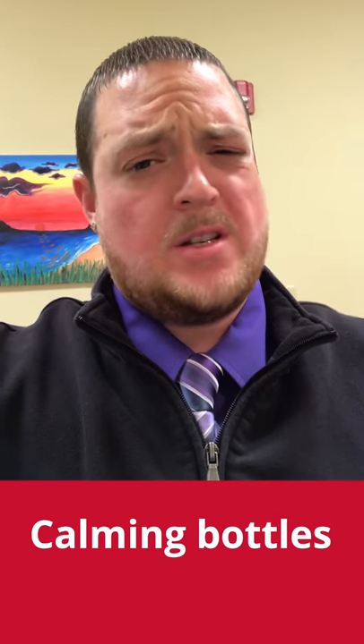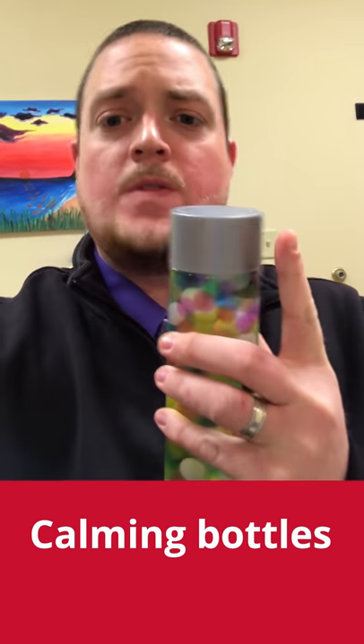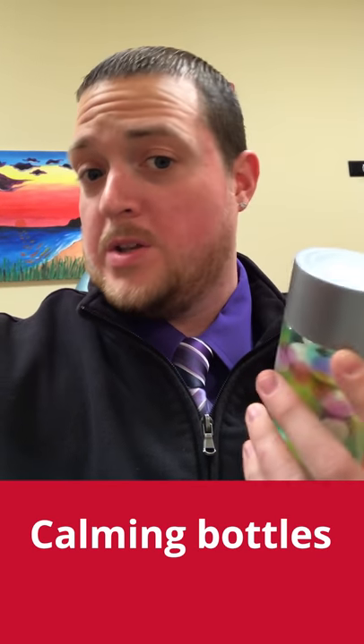You can do a whole bunch of different things with calming bottles. They don't need to come in a fancy water bottle like this. I do recommend, however, no matter what water bottle you use, that you glue the top on if you're able to with either hot glue or super glue, just so that the contents don't get opened up and spilled on the floor.